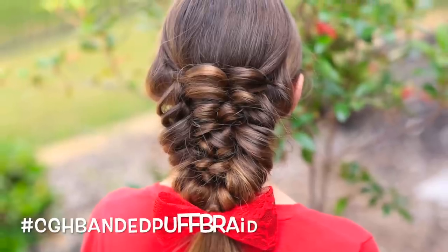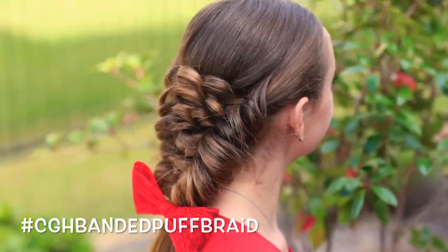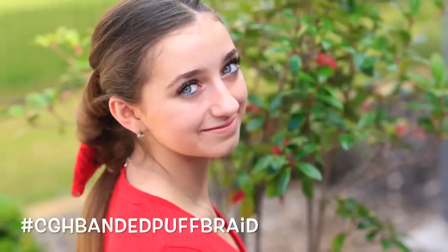Hey everyone, I'm Mindy from Cute Girls Hairstyles. And today I'm here with Brooklyn. Hi! And we're going to show you how to do what we're calling the CGH Banded Puff Braid. I was sent this idea from a friend of mine from way back in high school. So thank you, Alicia, for this idea because it's fantastic.